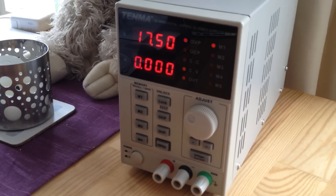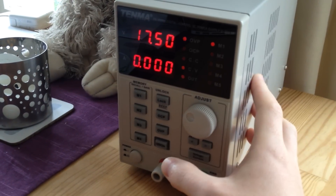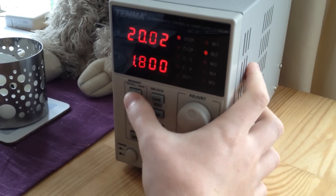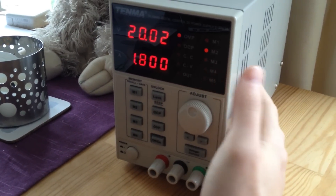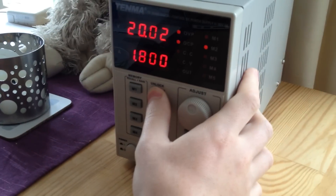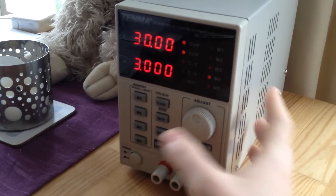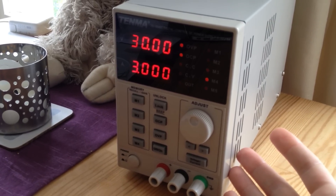There's also a key lock — that does work. The only way to tell it's on is the beep. It appears that when you set the lock it turns the beep back on, so even if you'd turned it off — actually, it seems when you unlock it, it re-enables the beep. That's a bit random.